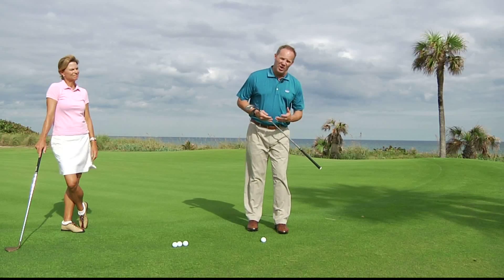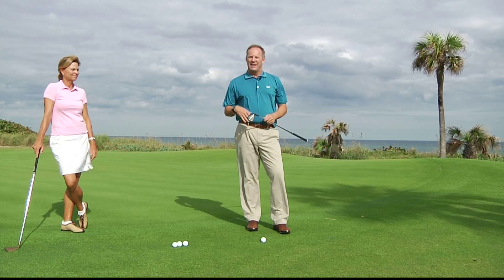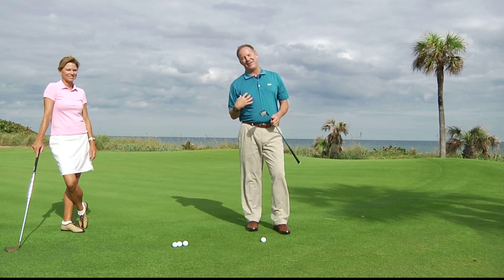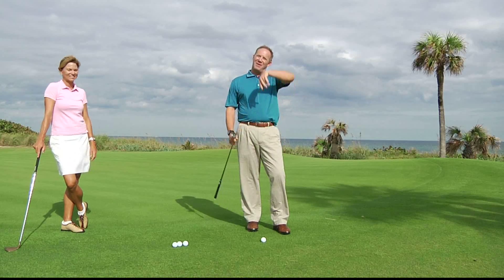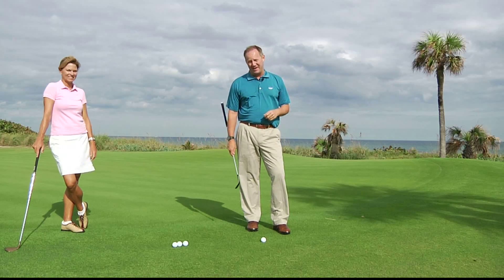The next shot we're going to need to learn is how to hit a high soft shot. There's a lot of ways to do it. Kelly's got her way, I've got my way. My way is going to be a lot higher and a lot softer, a lot more spin, but we'll let you get to hers in a minute.